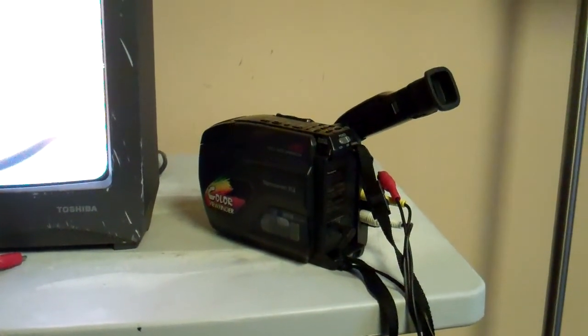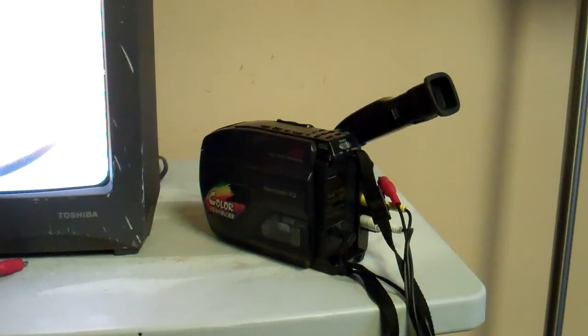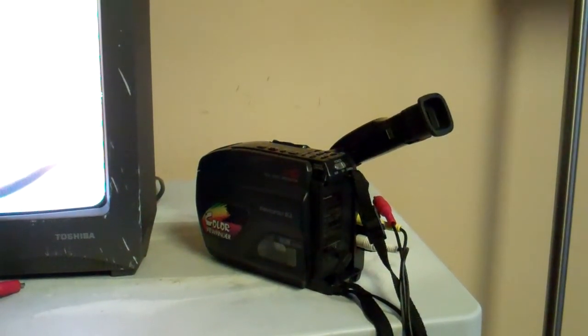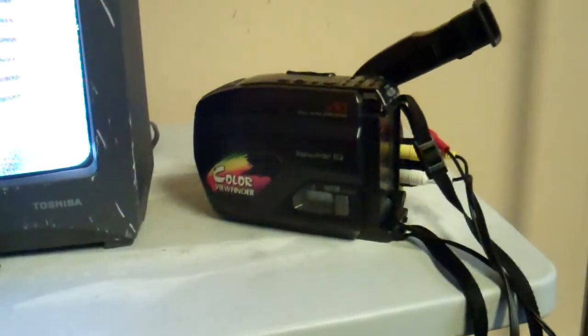Hi, Don here, SnappedUpCanada.com. They've got a Panasonic Palmcorder IQ Camcorder. Nice machine. Good working condition. I'll show you that in a second here.